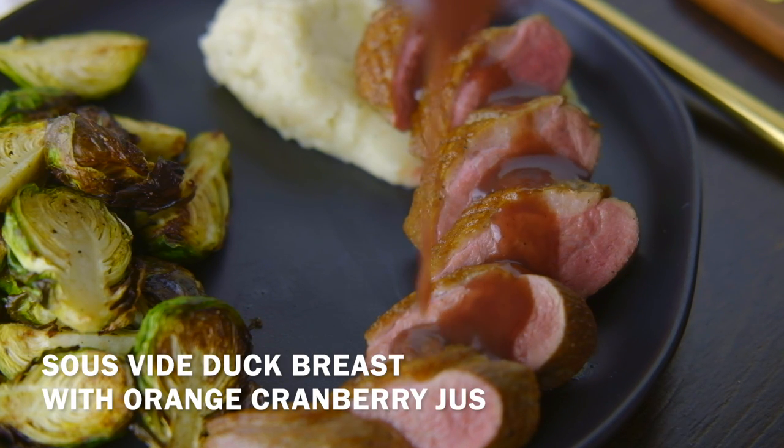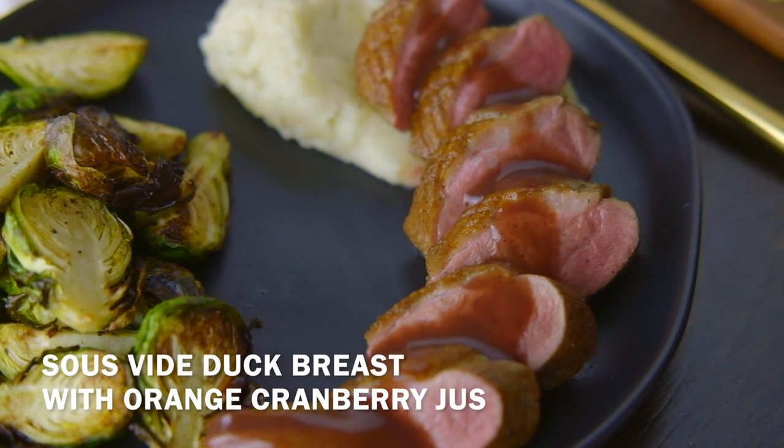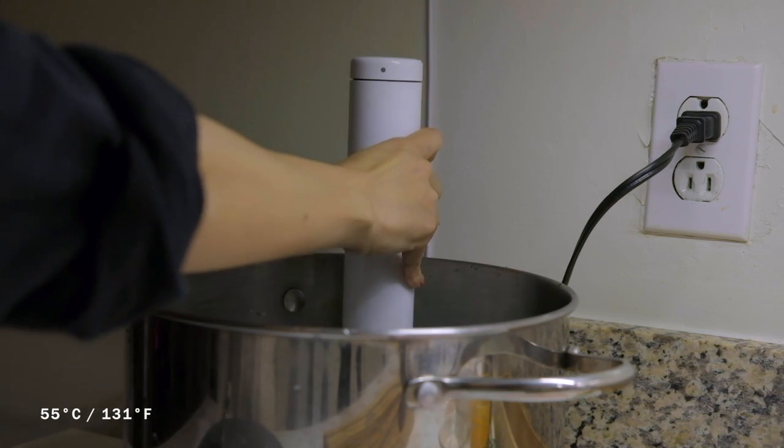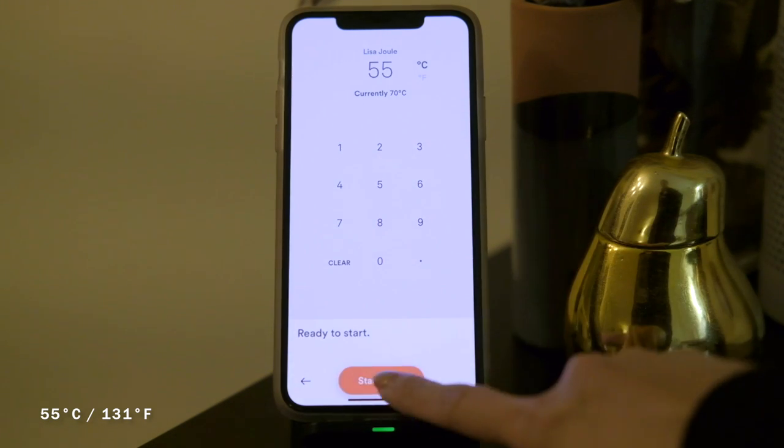Today we're going to cook sous vide duck breast with orange cranberry juice. Begin by setting up your water bath and set the temperature to 55 degrees Celsius or 131 degrees Fahrenheit.